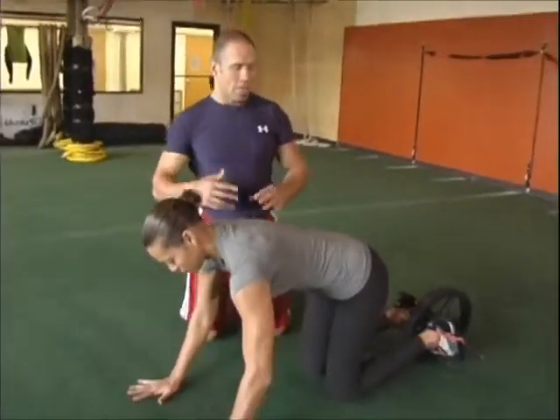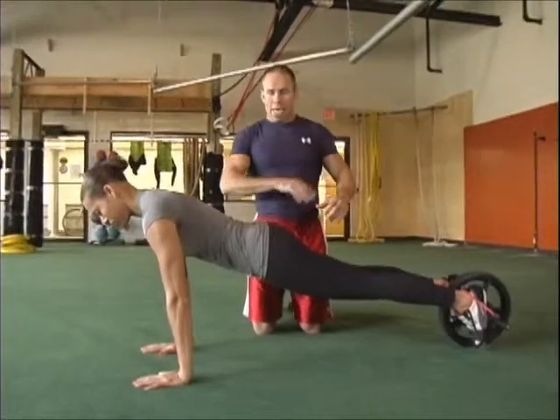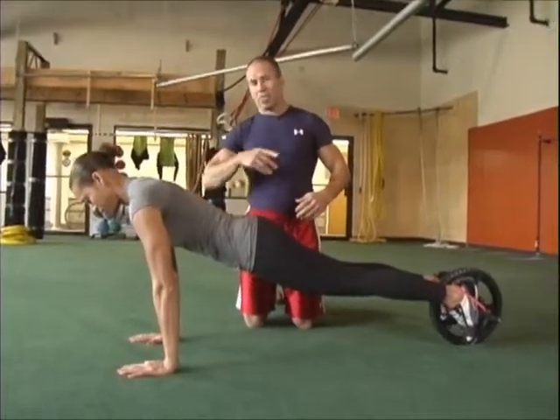Next, we're going to take the power wheel from that static incline plane hold that we just did into movement. Jessie's going to show us some of the basic exercises that we love to do with the power wheel. When people have gotten the base down of holding it, next is maybe a simple exercise of knees to elbows.